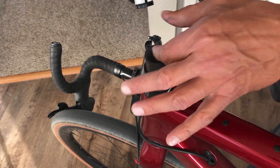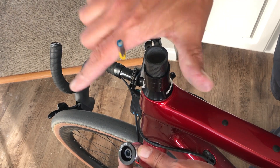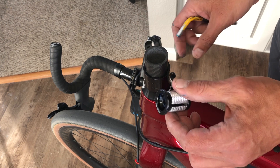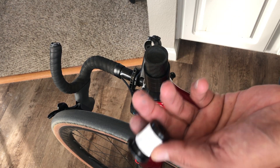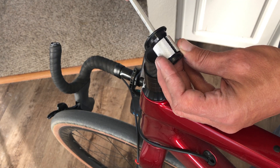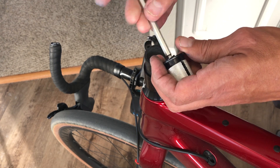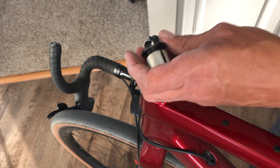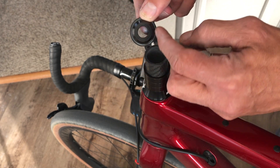It fixes inside the steer tube to give you a point so that as you tighten the stem down, it adjusts the headset bearings and everything. That's basically why it exists. So how does it work? This is where some of the confusion can come in — there are different types. This one has a little flange on the top.